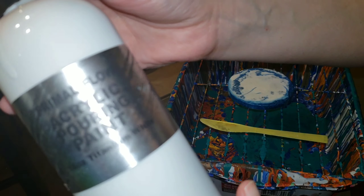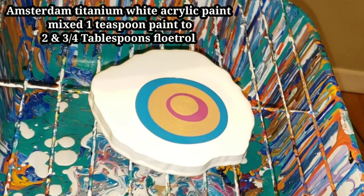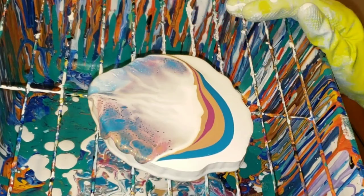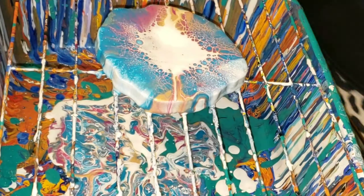I'm going to be using my Primal Flow pre-mix ready-to-pour paints in Titanium White, Cobalt Turquoise, Plum Perfect, and Ink and Gold. This is my cell activator — it's Amsterdam Titanium White acrylic paint mixed one teaspoon paint to two and three-quarter tablespoons Floetrol. What I'm pouring on is actually some resin coasters.